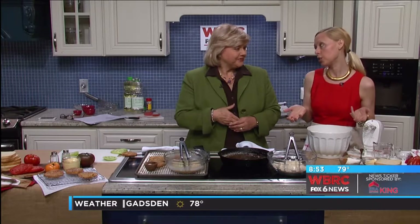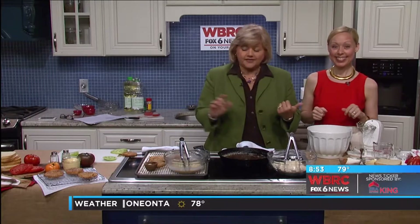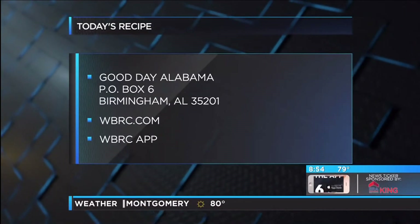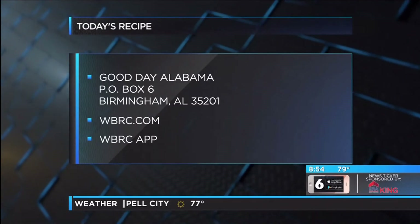We're going to make these sandwiches up when we go to the commercial break. If you want to get these recipes, write us here at the station: P.O. Box 6, Birmingham 35201, or you can go to WBRC.com or the WBRC News app. Rebecca is going to make up some great sandwiches and we'll take a look at them at the end. Back in a moment. Thanks Rebecca.